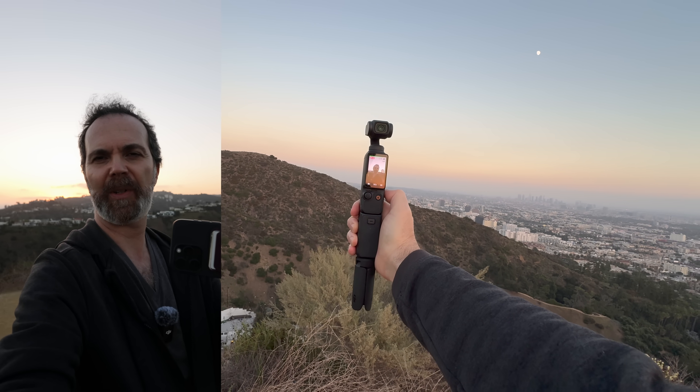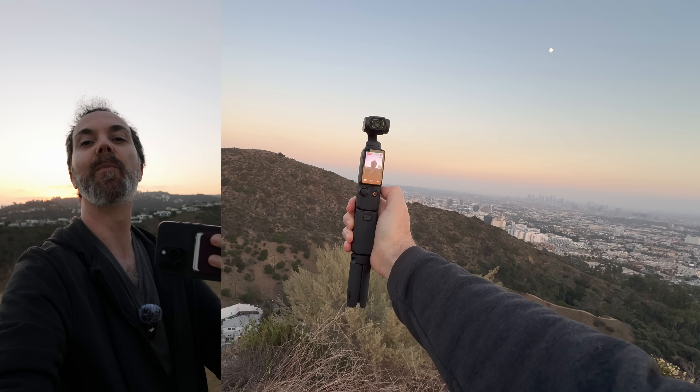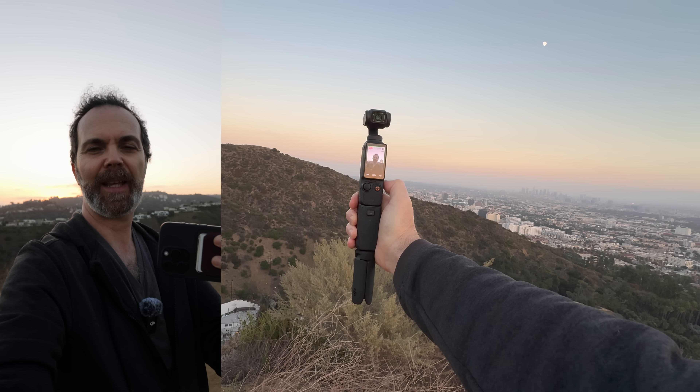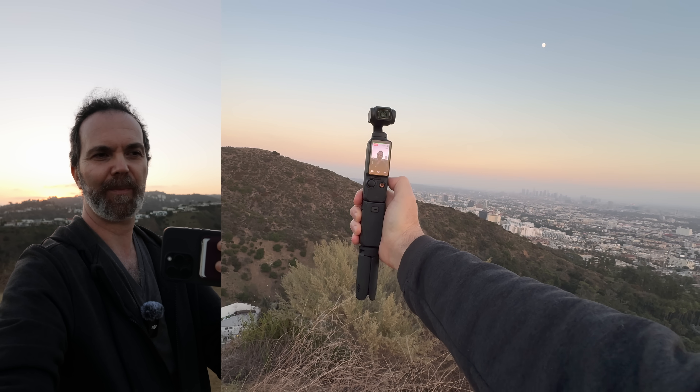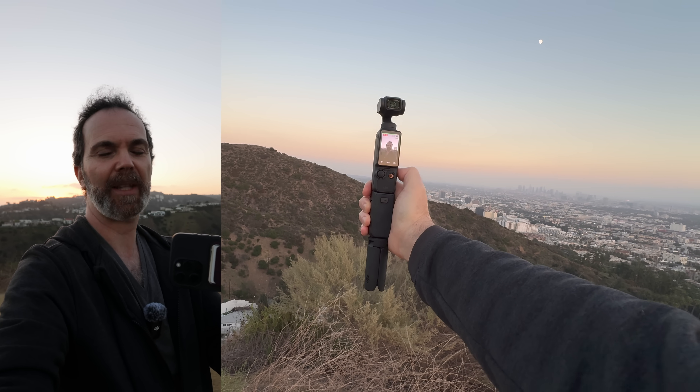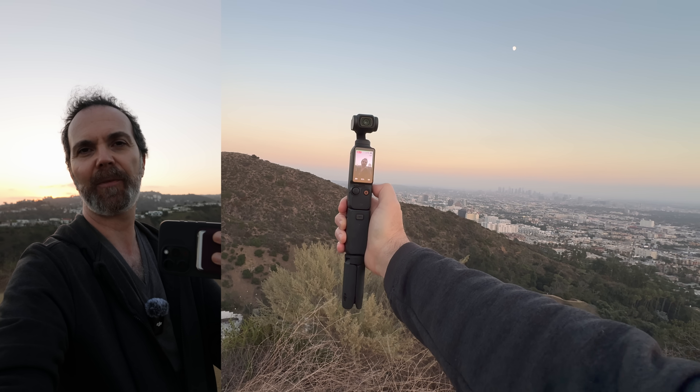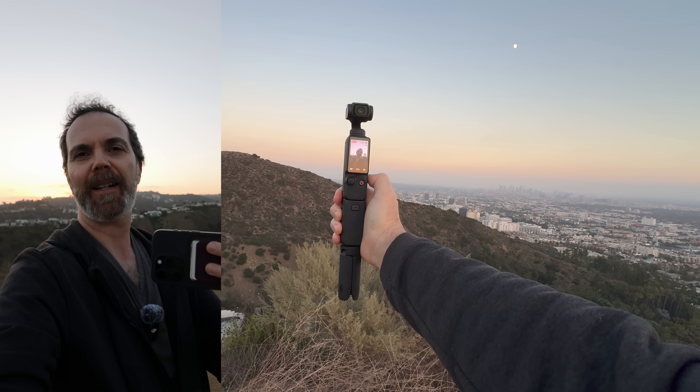Right now we're recording in vertical and there's more space on top and bottom of the screen because it's using the sensor that way. So there's more in the frame — it's not just a regular crop. But I wish the gimbal itself rotated 90 degrees.